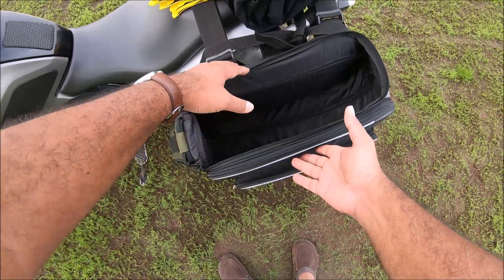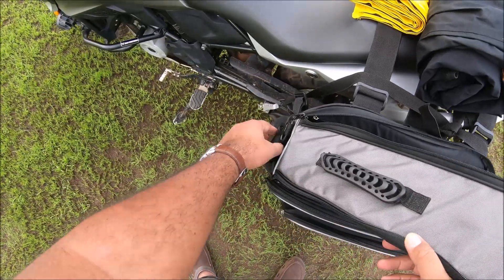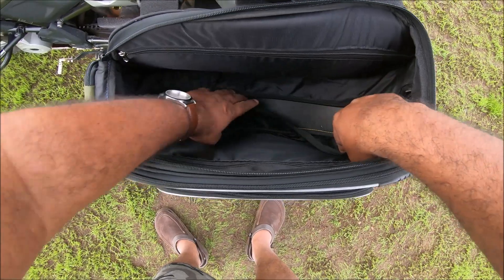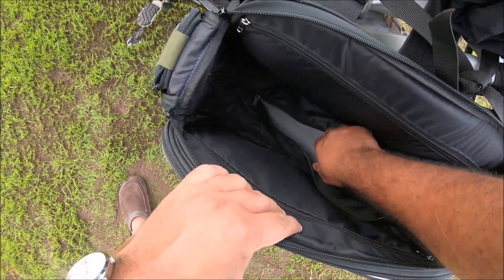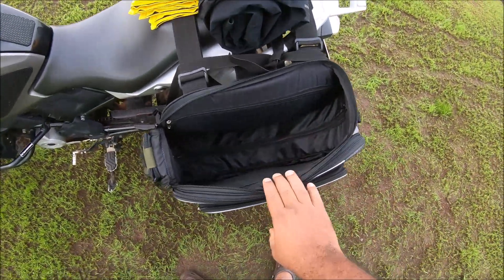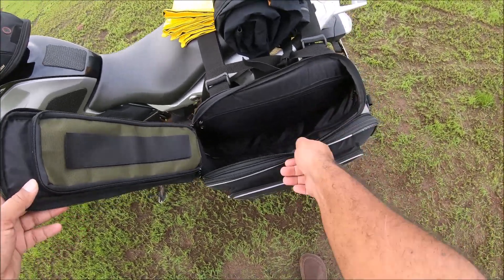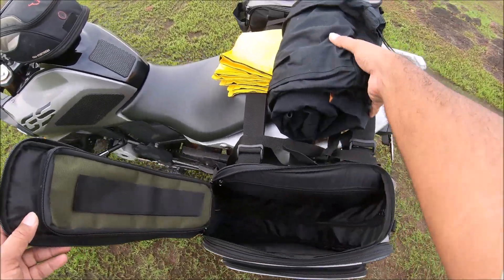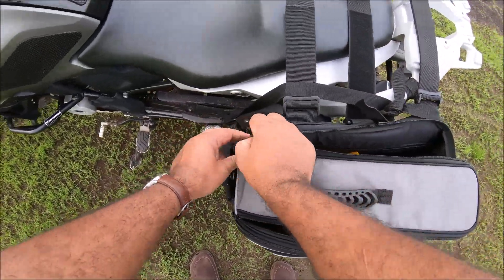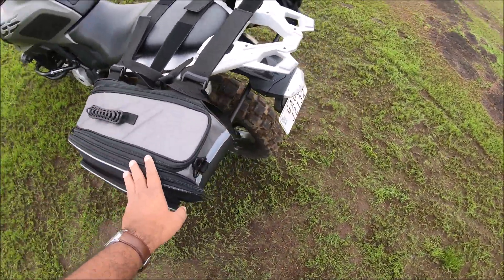If you buy the bag from a store it will come to you nice and big, but if you buy it online it will come a little smashed up. What you'll find in the pouch is two rolls of hard plastic. You need to open the zip and place this plastic inside — once you do that, it gives the bag its proper shape and the shape stays. Even if you ride with them empty, the bags won't sag.